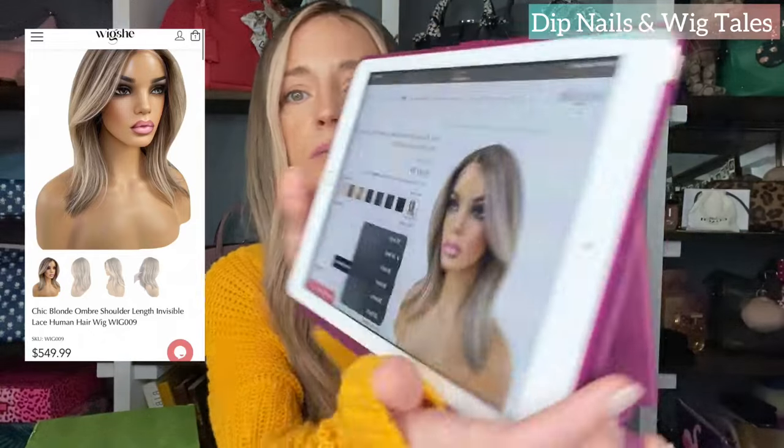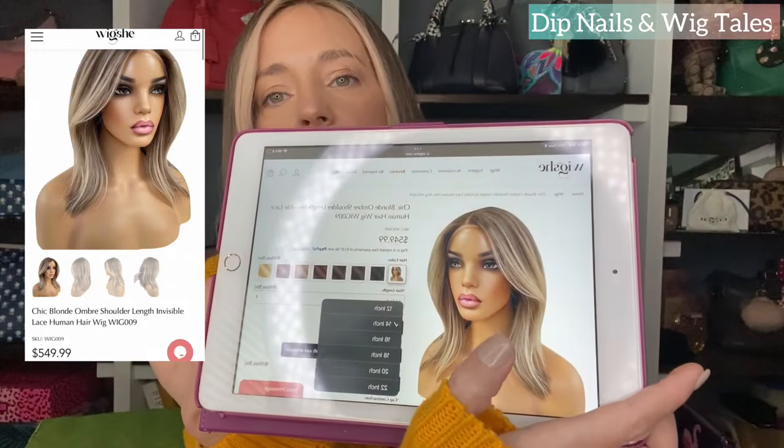When you go on their website to purchase, each wig is made to order, so there is a disclaimer that says it takes 35 to 40 days — and it took me about 42 days to get mine. It's wig 009. I ordered the 14 inch chic blonde ombre shoulder length invisible lace wig. I'll pop up a picture — this is it and I wanted the one just like in the picture.